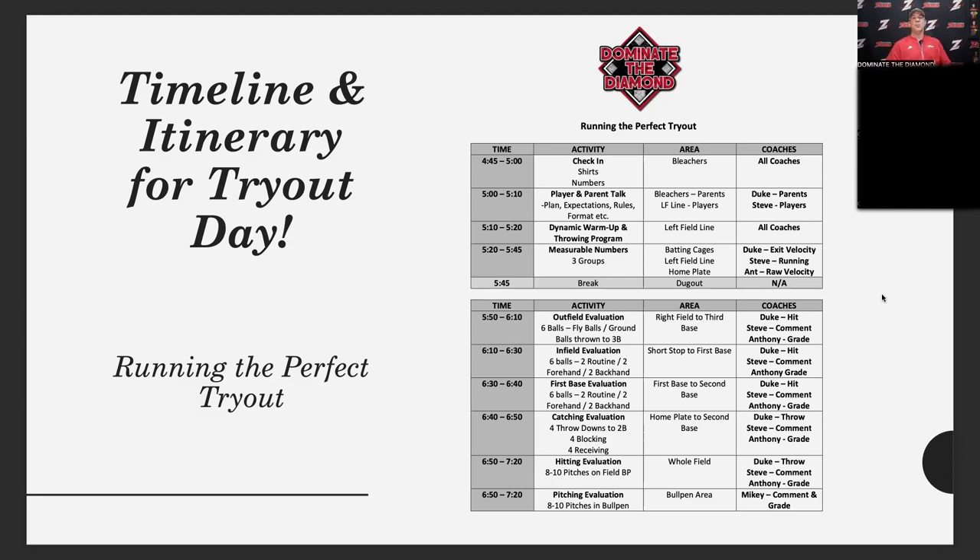After warmups, we break them up into three groups and go over the measurable numbers. We have exit velocity in the cages, running on the left field line, and raw velocity at home plate. We're going to show the exit velocity video first — we have Team Genius, a pocket radar, a tee, and a player getting ready to hit the ball into the back of the net.